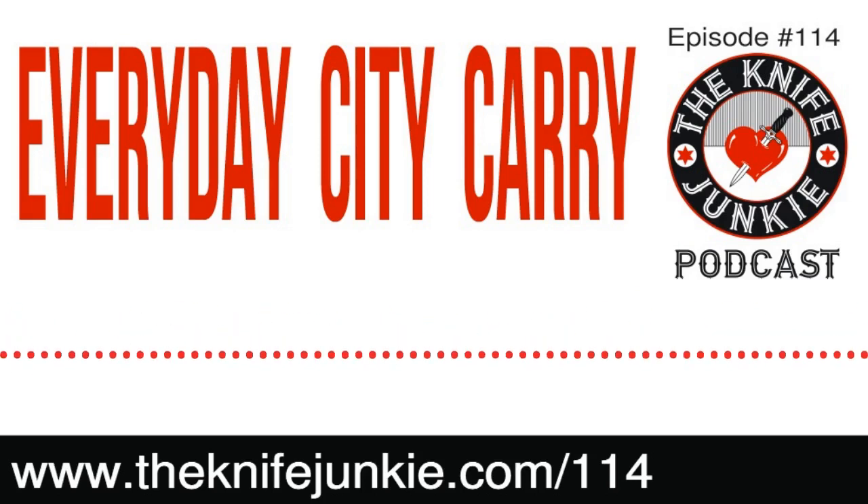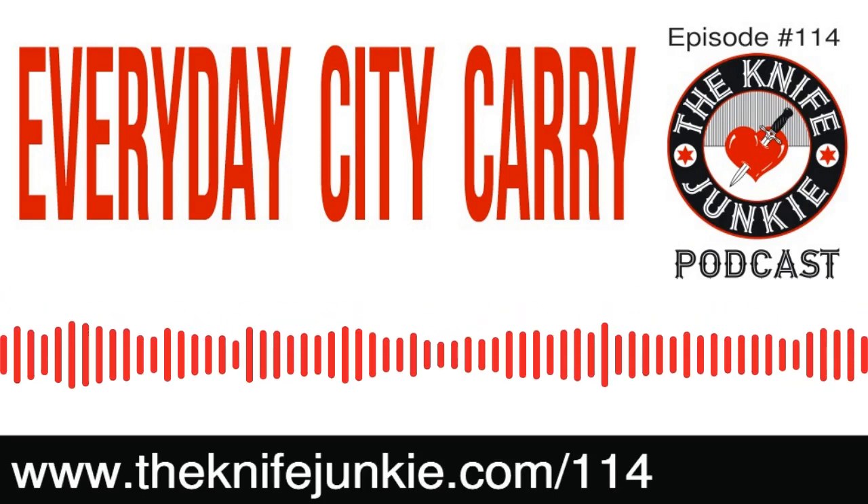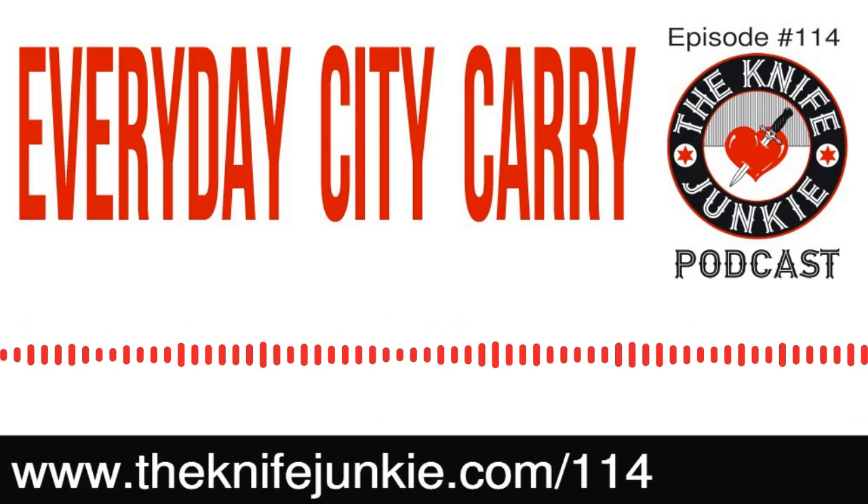Blade forums are great too. I've sent knives to places with no idea what their laws are — if you want it and you bought it, I'm assuming you're willing to take the risk. What would I do without blade forums? So, I forgot to ask you right up front for a pocket check. What are you carrying today?